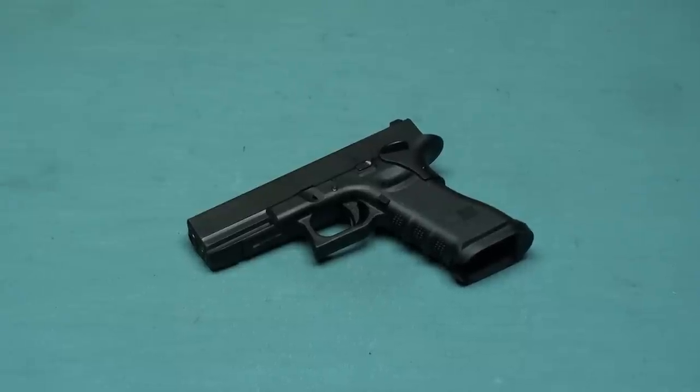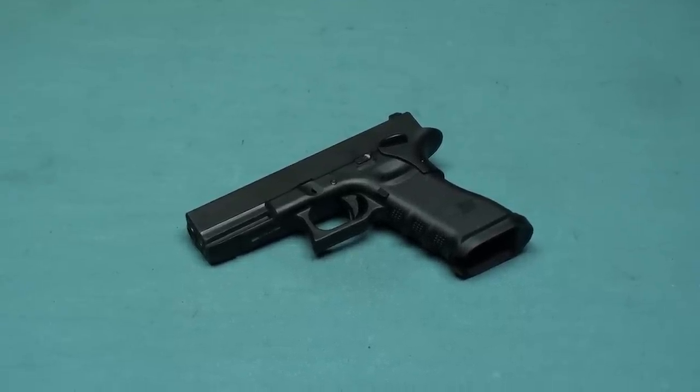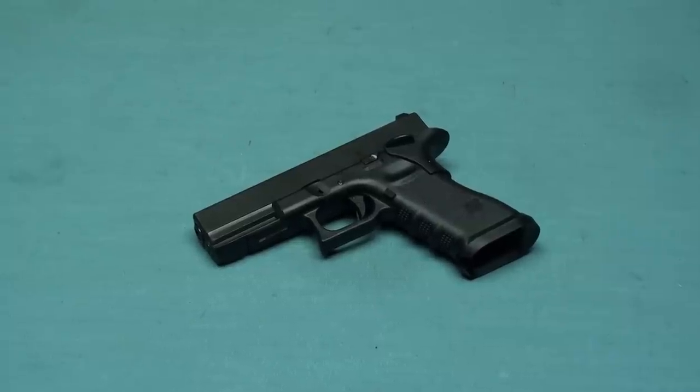Hi everyone, we are Airtek. Today I have a new option for you — it's the Airtek custom product, the custom Glock 17 Level 2.